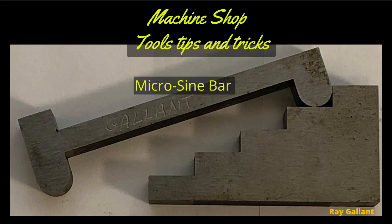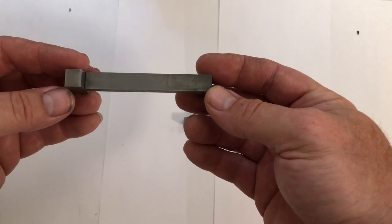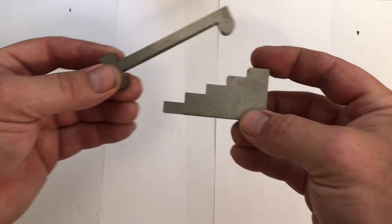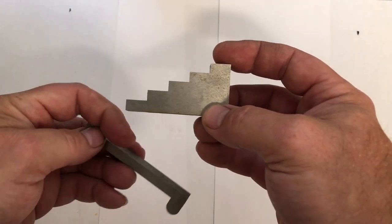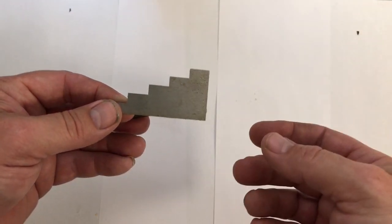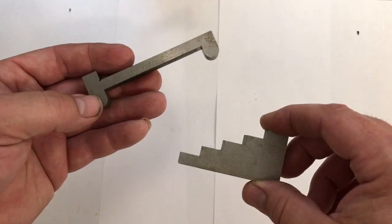Micro sine bar with pre-made angles — a custom made sine bar. This is a three-inch sine bar that's skinny, designed to go inside of a vise and sit across the flats. You can put it on one flat and use a bar gauge on another flat. I made this one at 5, 10, 15, 20, and 25 degrees. But if you have one angle you use all the time, you can make a custom size for that particular angle.